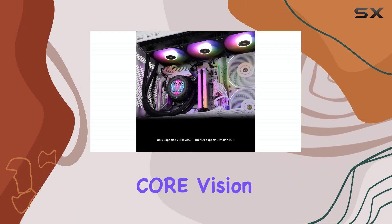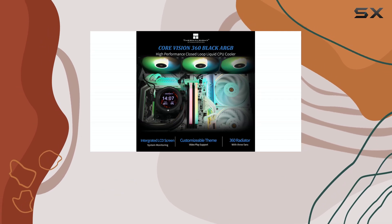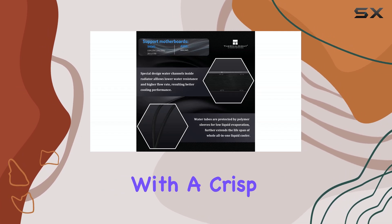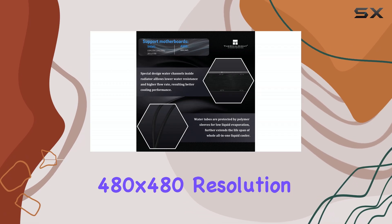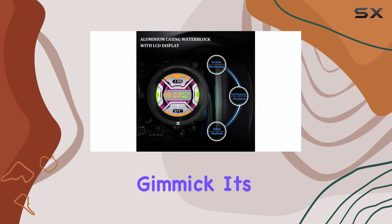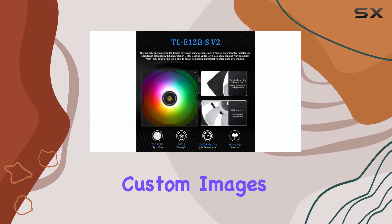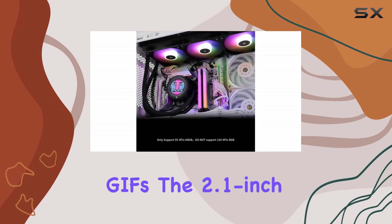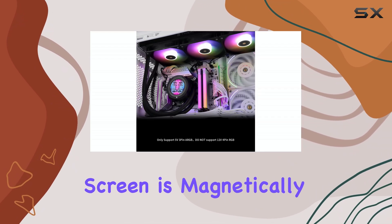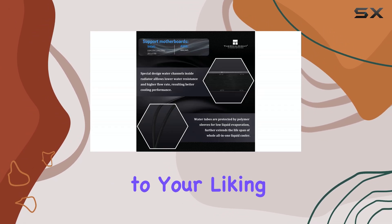Right out of the box, the Core Vision 360 makes a statement. It features a vibrant IPS LCD screen with a crisp 480x480 resolution. This isn't just some tacked-on gimmick — it's a fully functional display that can showcase system stats, custom images, or even animated GIFs. The 2.1-inch screen is magnetically attached, making it easy to adjust and position to your liking.